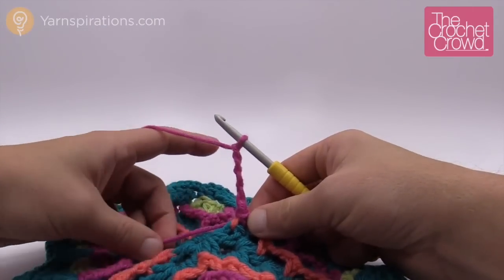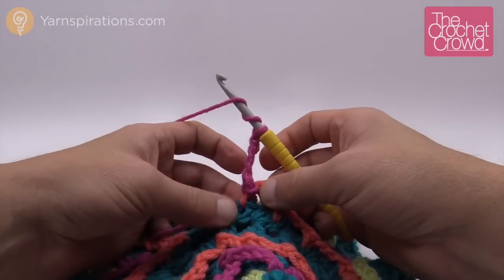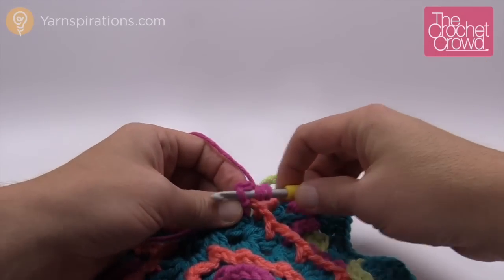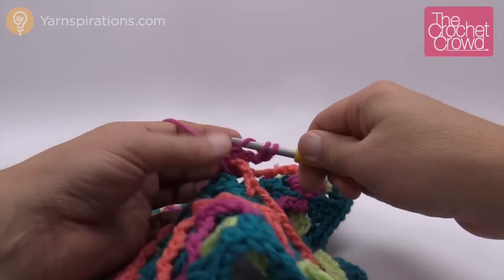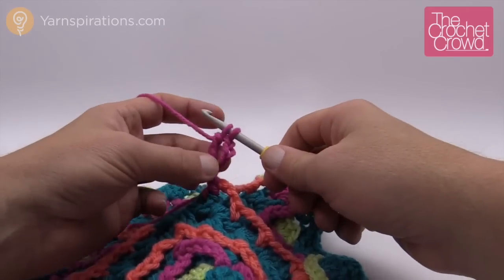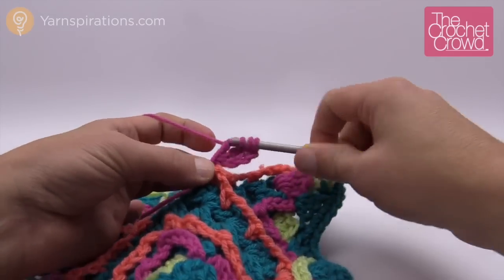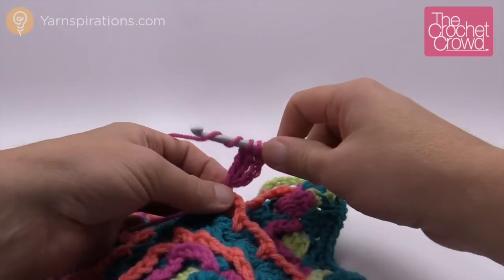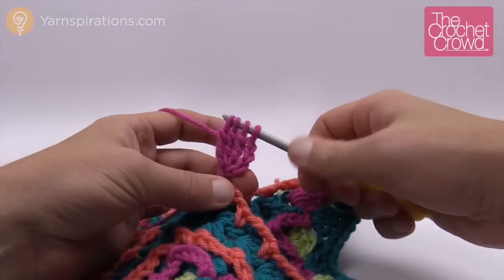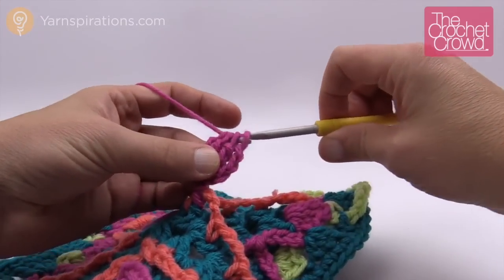So what we're going to do is start off with our first cluster. For the clusters, they are trebles. We want to make sure we wrap twice, but this time we're not going to go around the front post. We are going to go right to the very beginning — to the fifth crochet chain — and then just pull through two and two, and hold. Do not finish that stitch. We want a total of three more of those on there. So wrap and wrap going into the exact same chain, pull through two and two, and hold. Do that one more time: wrap and wrap into the same chain, pull through two and two, and hold. Now you have four on your hook, which is what you need, and we're going to pull through all four of those — but wait, we're not done yet.